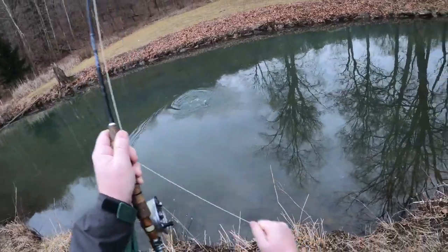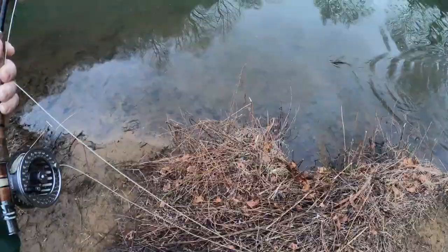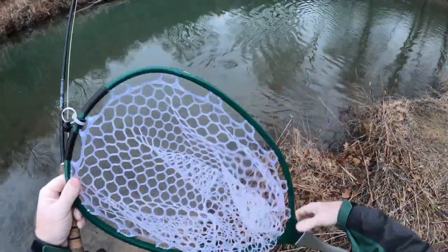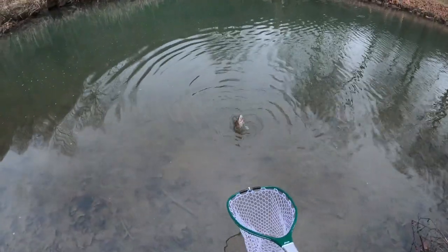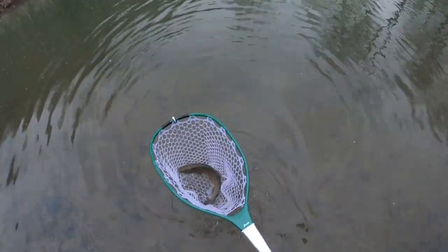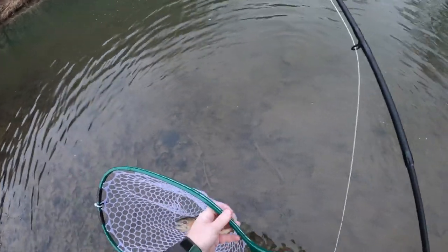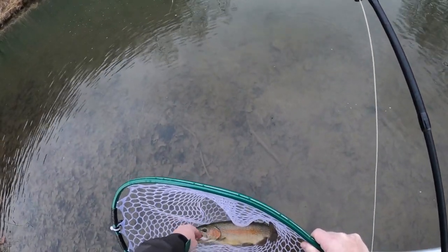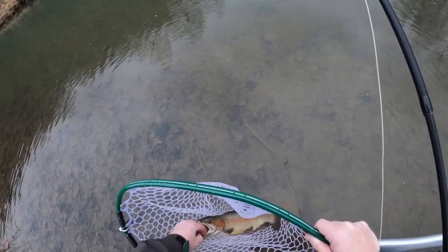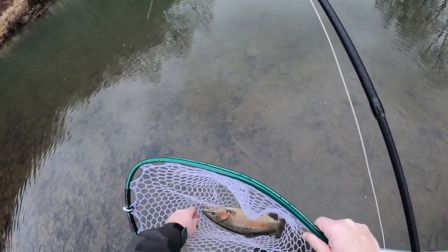Gotcha! I seen you cruising around there. Oh, you're a nice looking fish — yeah you are, beautiful bell rainbow. Wow, look at that! Get that fly out of there before he does more damage.